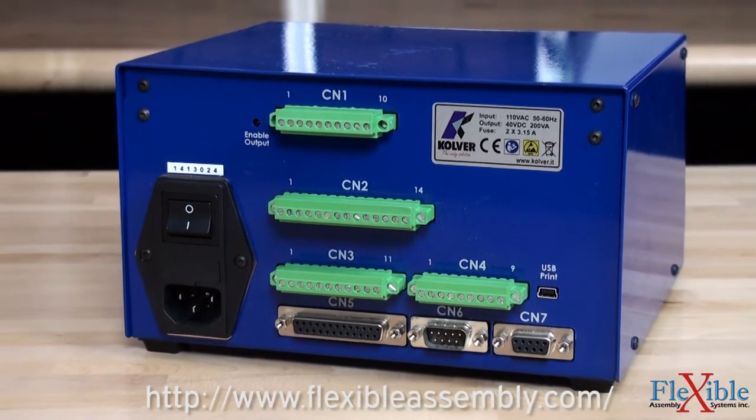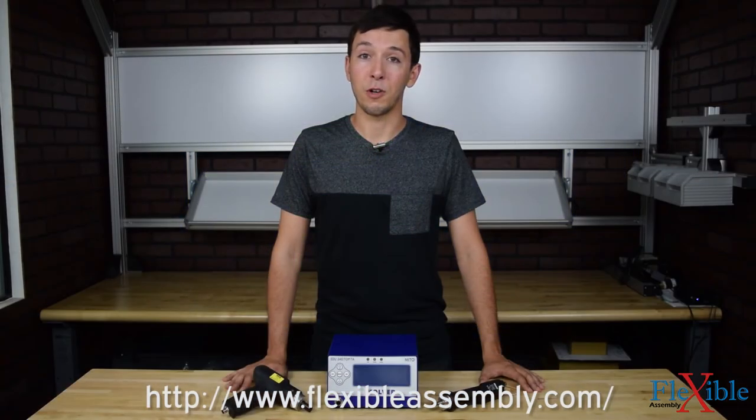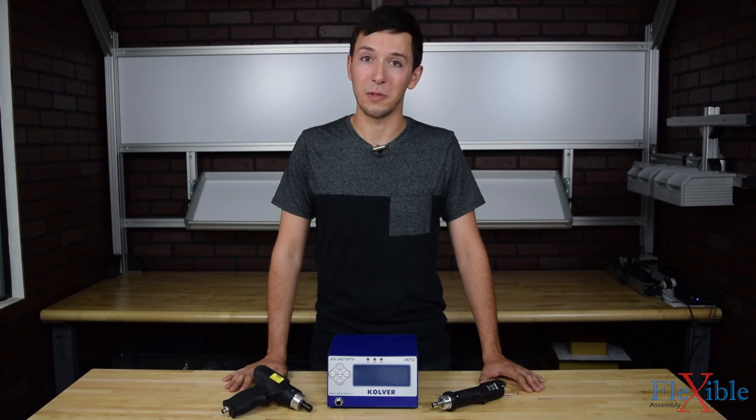Find out which model best suits your needs at FlexibleAssembly.com. Have you already tried the Pluto screwdrivers from Culver? Let us know what you think in the comments down below. Thank you for watching and be sure to subscribe for more product news and updates from FlexibleAssembly.